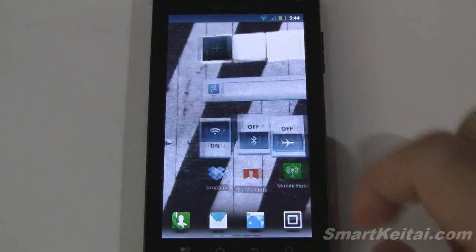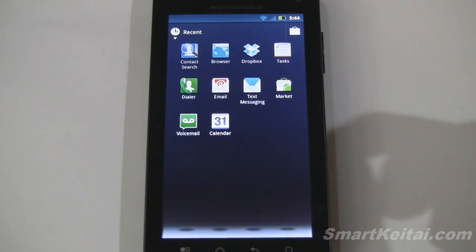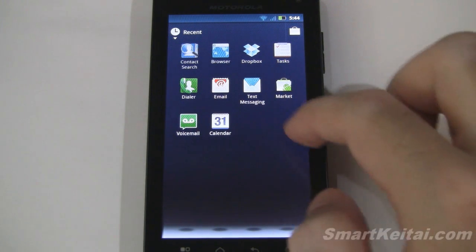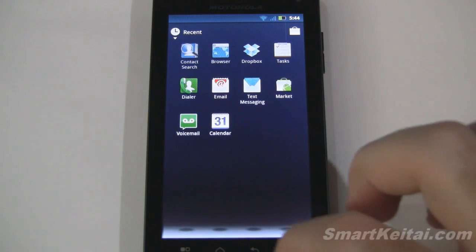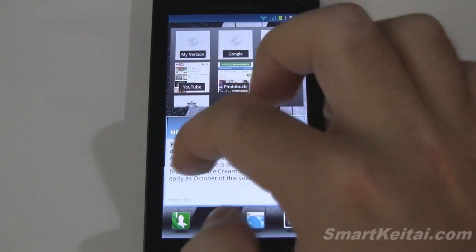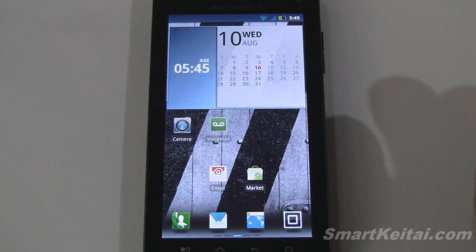If we tap and hold on the home button we get a list of most recently used applications. Most Android devices only show you the eight most recently used apps, but here we have a lot more — there's room for plenty more apps, so it really dives deep into your history. I'm glad Motorola has done that in case you want to access more apps.